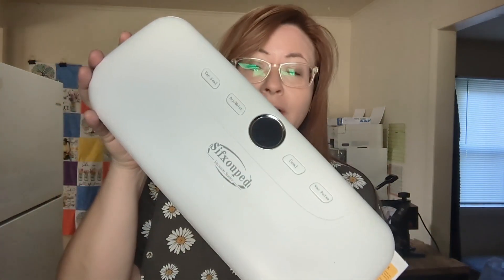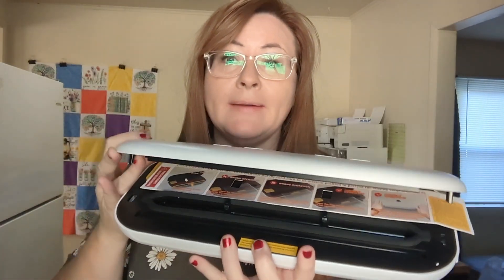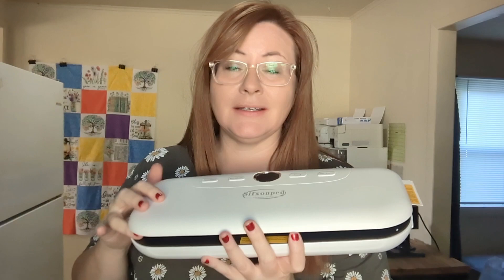Hey y'all. So in the video that I posted yesterday about Israel, I mentioned that I had a vacuum sealer delivered. So here is the vacuum sealer. It is so affordable. I'm going to leave a link in the description if you would like to check it out.